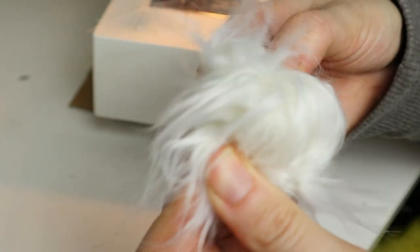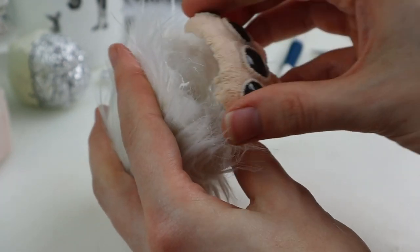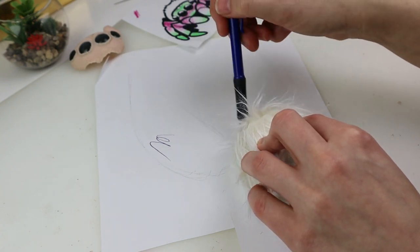Finally I turn it right side out and add some stuffing. I tried out the face plate and yeah, it looks cute.